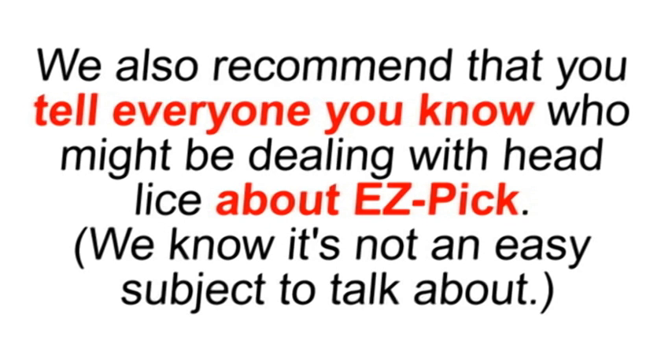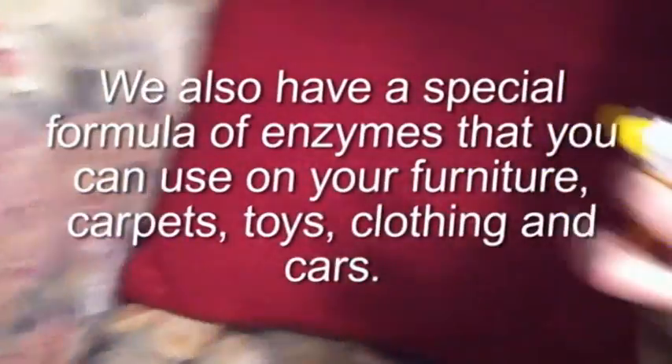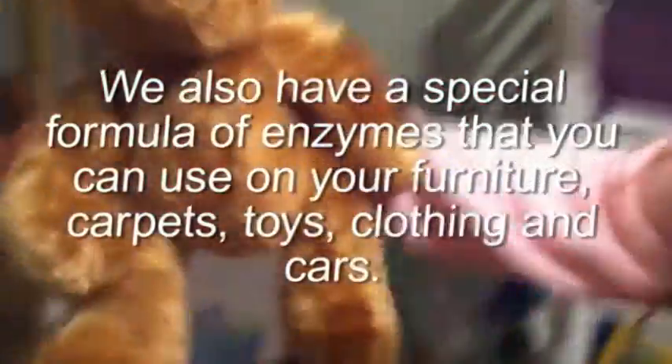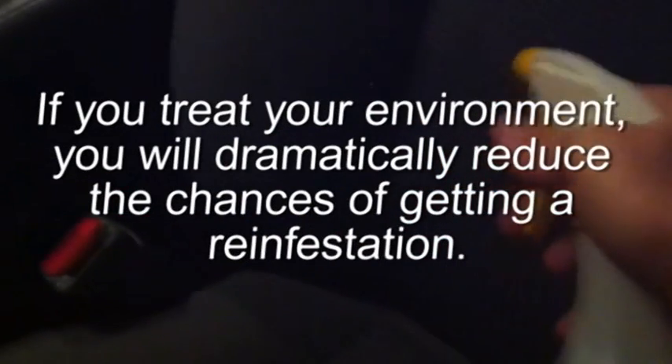We also recommend that you tell everyone you know who might be dealing with head lice about Easy Pick. We know it's not an easy subject to talk about, but if someone in your family's circle of friends continues to have head lice, chances are fairly high that you'll get a reinfestation. We also have a special formula of enzymes that you can use on your furniture, carpets, toys, clothing, and cars. If you treat your environment, you'll dramatically reduce the chances of getting a reinfestation.